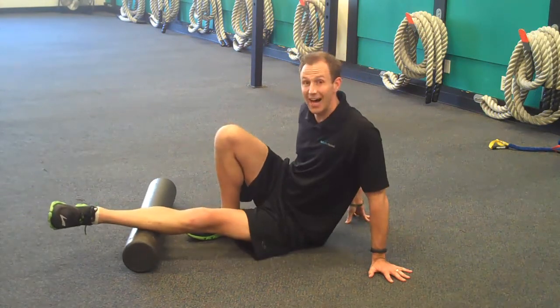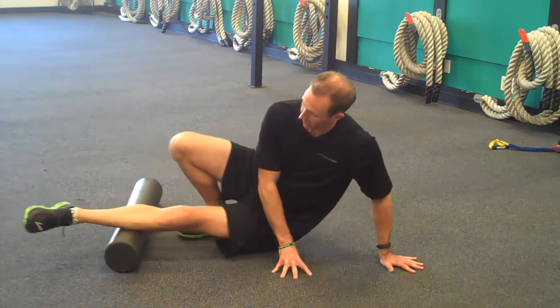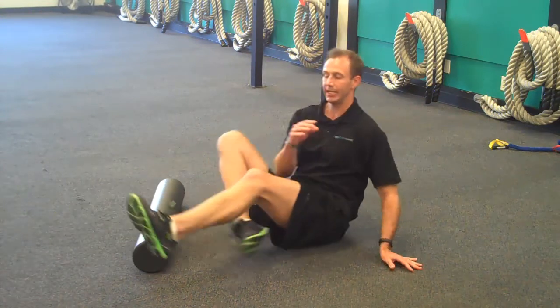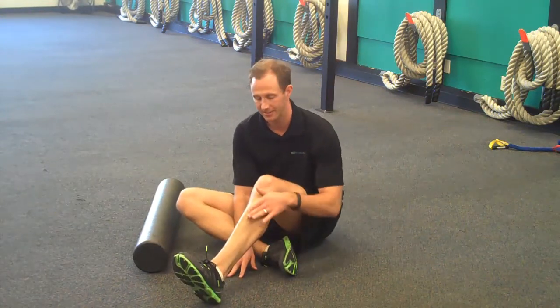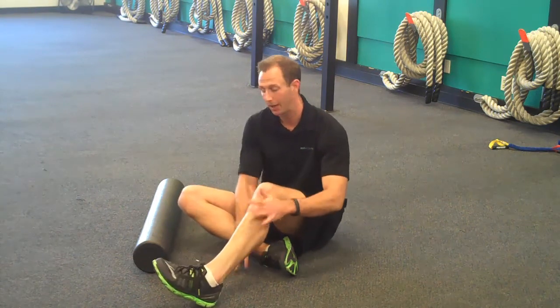The second one is going to be on the side — open up your foot a little bit and then roll up and down. The last one is going to be actually getting your anterior tibialis, that's the front part. Be careful on this because since your tibia is right there, you don't want to actually go up and back on that.